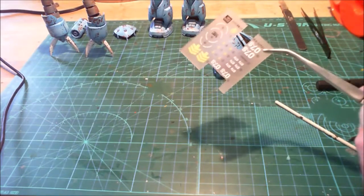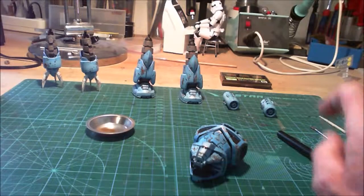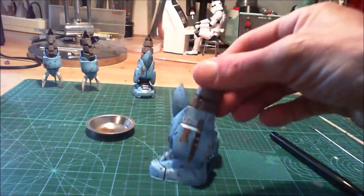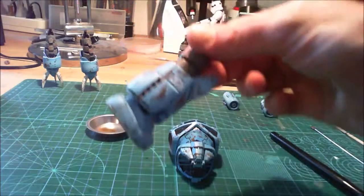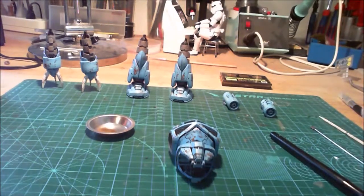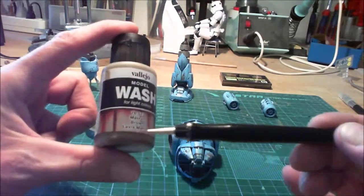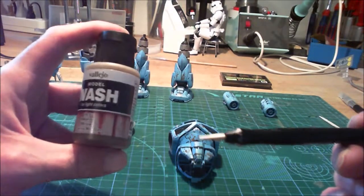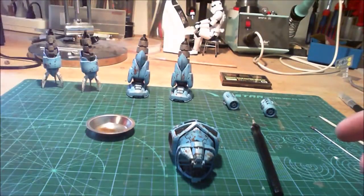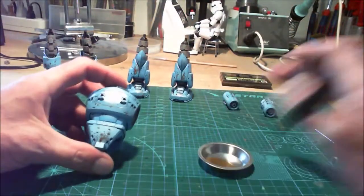I stopped recording here and came back when done. The decals are set — here, for example, or here. I will continue with the wash, and from this picture you can see what it does.